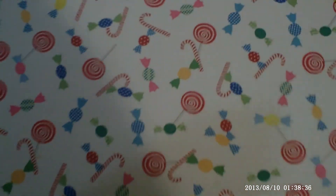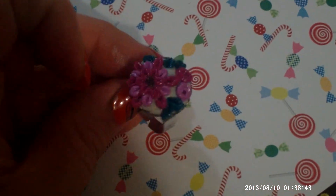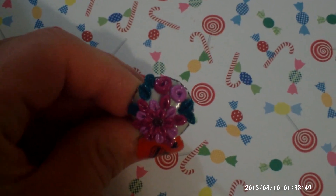And then my first ring was this one. I think it's cute. It's different — it's not cookies — but it's cute.